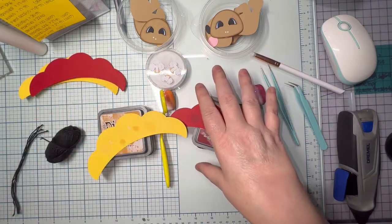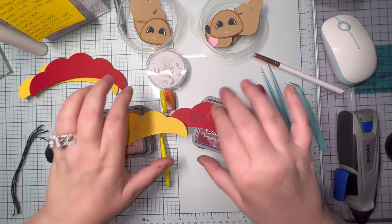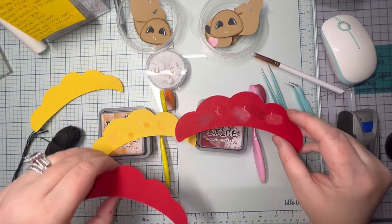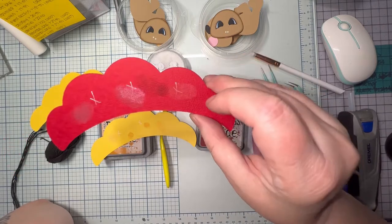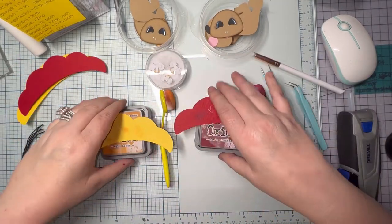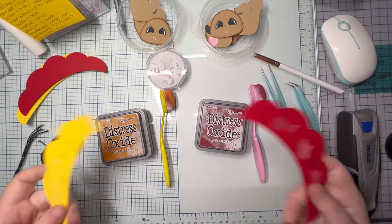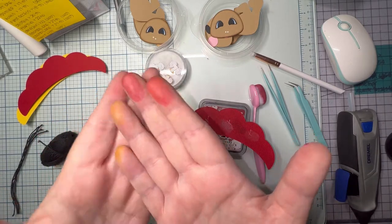I'm going to ombre both of these. I cut out two so I could ombre the top one and put foam squares on the bottom to pop it up. The spots you're seeing are me taking my finger and dipping it in the color to make sure I'm using the right colors and that they're not too light or too dark.